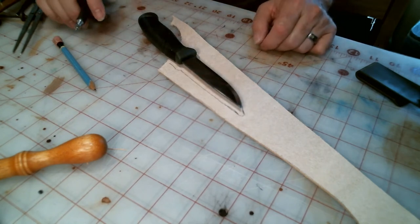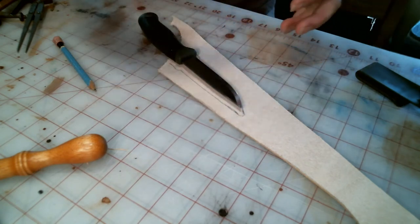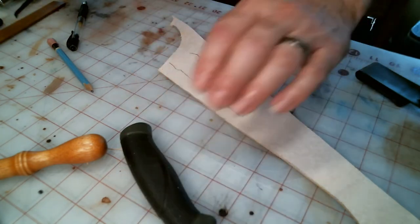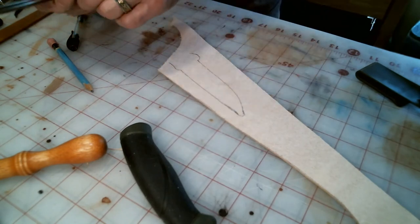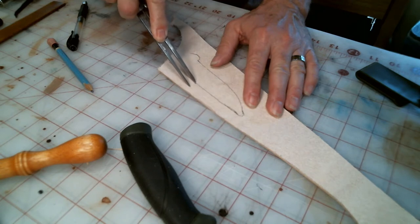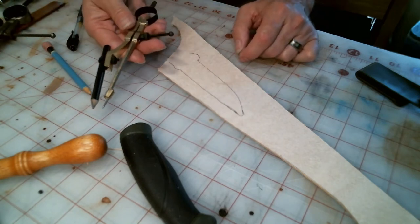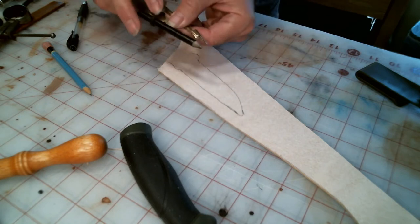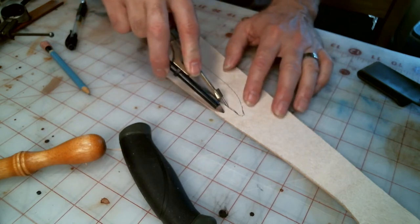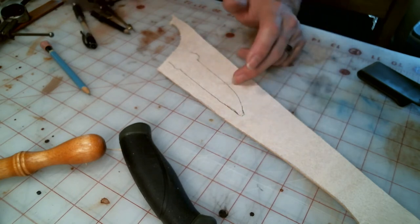There are different ways to add the seam allowance. One, you can literally just measure all the way around and connect the lines. Another way is to use a tool like this — you set it to the thickness you want and trace along the line. The other option is to take a compass with a pencil in it, preferably with a soft lead. You adjust it to the seam allowance you want and just go around, making marks. That gives you the extra thickness of the blade outline.